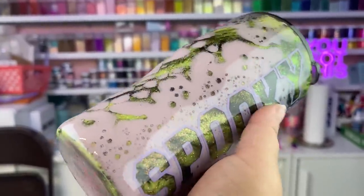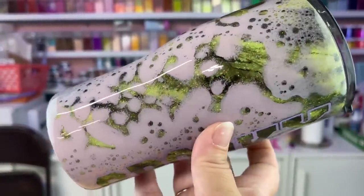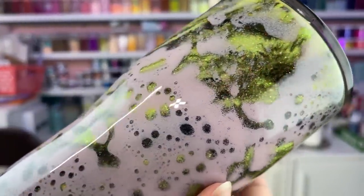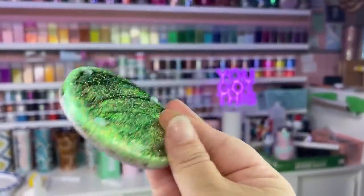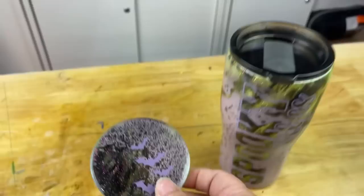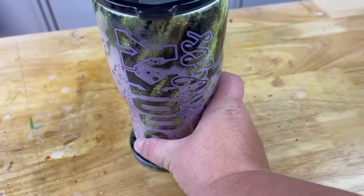Welcome back, this is Sandy with Sandy's Organized Chaos and today we're going to be doing this spooky vibes tumbler and of course we have a matching coaster that we're going to be doing with it as well. I will make sure to put everything I use today down in the description box below so you guys can shop those items. If you're new to my channel, don't forget to hit that subscribe button.